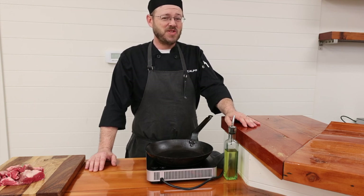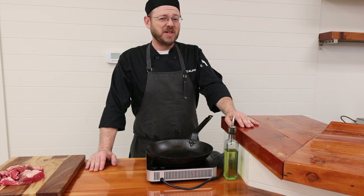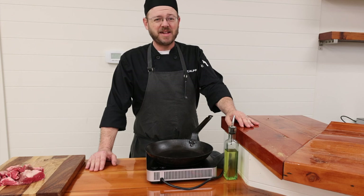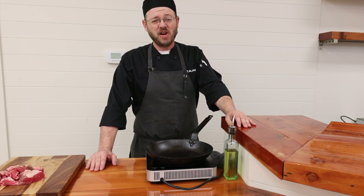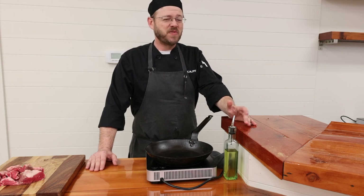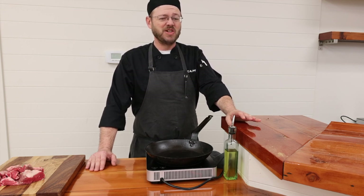The real key here is that generally when you're braising meats, you're using the cheap cuts — all the stuff that generally isn't going to go into a screaming hot pan or on the grill, cooked really fast. We're talking about stuff that's going to be cooked low and slow over a long period of time so it starts to break down. It's real comfort food and something I always love during the fall and winter months because there's just something really nourishing about it.